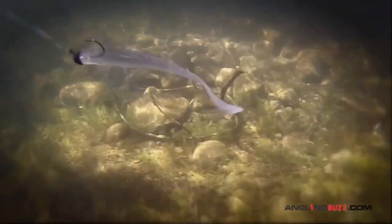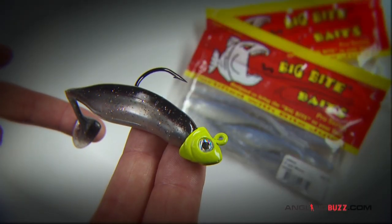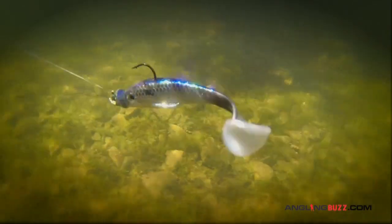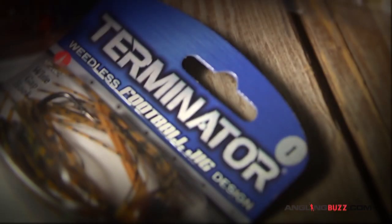For shallow water smallies, an eighth ounce head is the deal. If the fish are deeper, simply go to a heavier head. We rig boot tails on swim bait heads, ball heads, football heads, aspirin heads, darter heads — on and on.